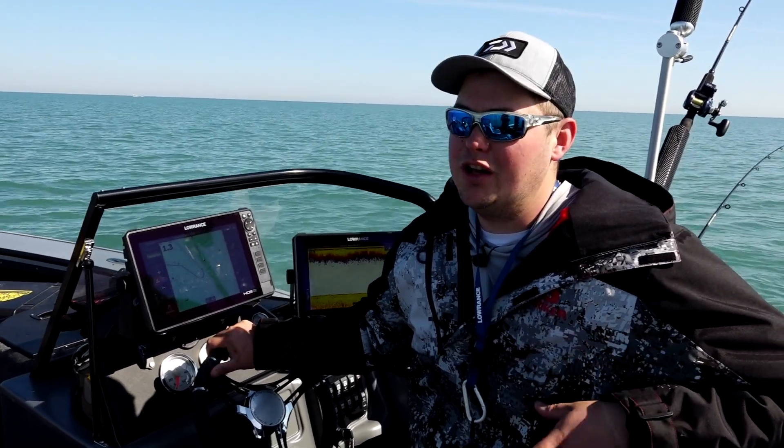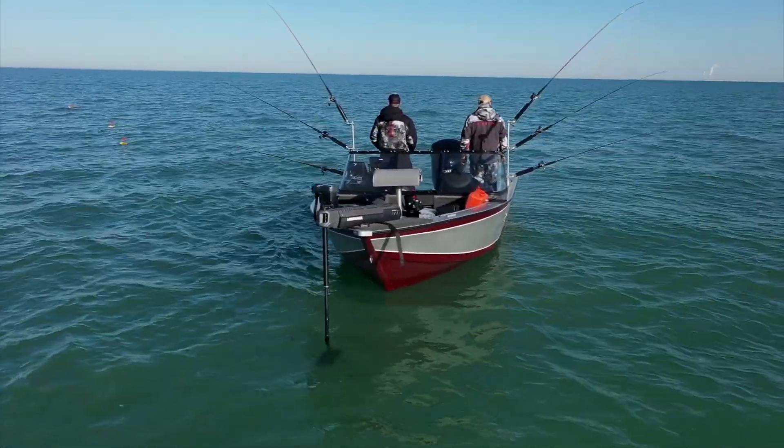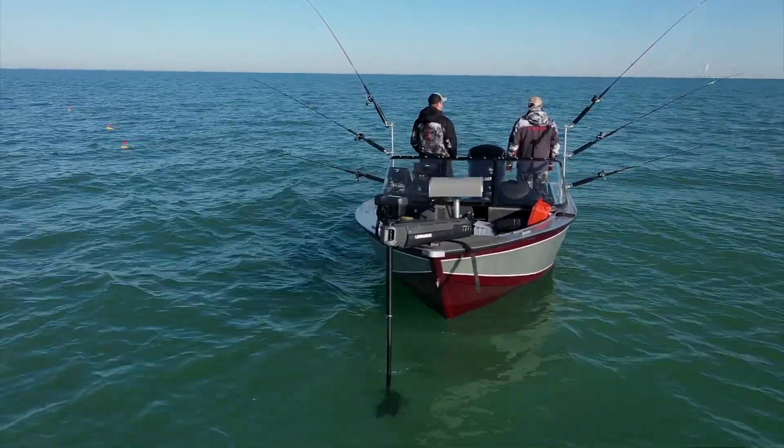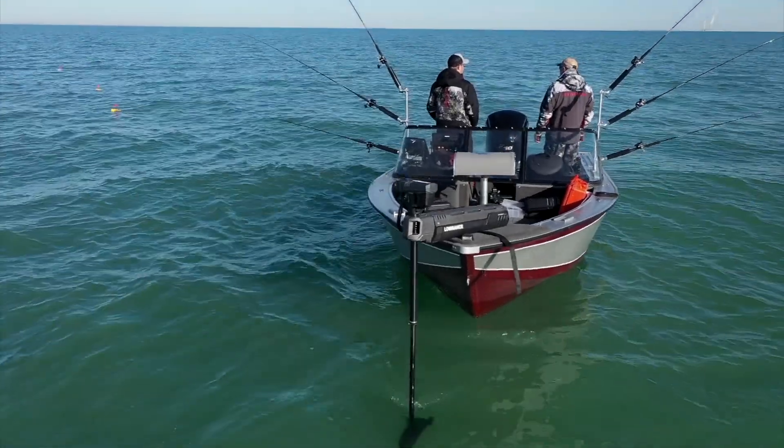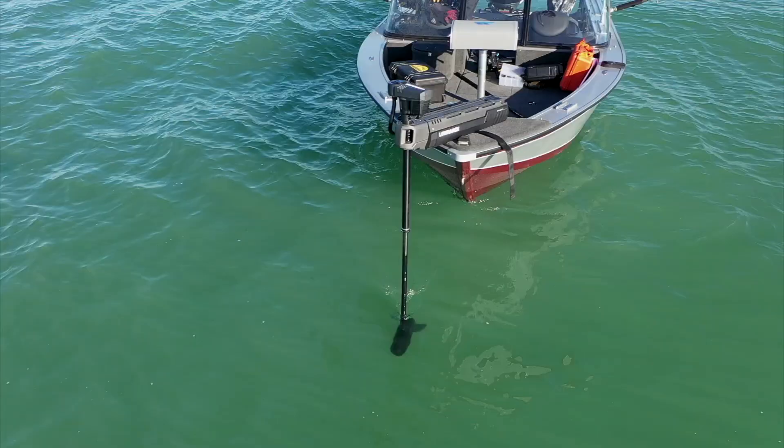I always love integrating technology into the types of fishing that we're doing. In this situation, we have a brand new electric motor called the Ghost electric motor from Lowrance. The cool thing about this motor is it's an autopilot style electric motor and it's networked to our Lowrance units.